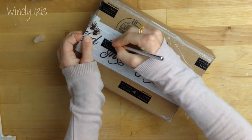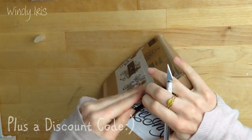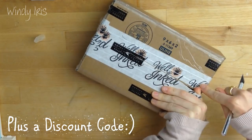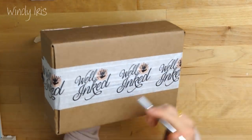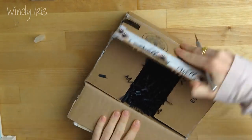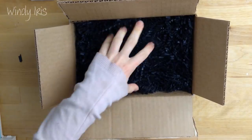I'll leave links to their website in the description box below. As you can see, it comes in this nice little box. It has this nice tape all the way around that has their logo on it, which is very nice.